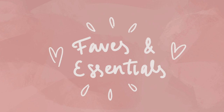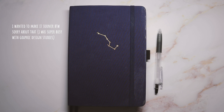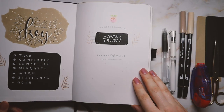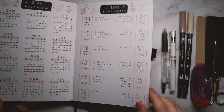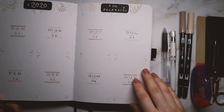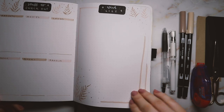I got this idea from a comment on my April plan-with-me video, so thank you to Sparkle Journaling — that was really sweet. I just wanted to show you that you really don't need a lot of supplies to create a spread. As you can see with my 2020 setup, I only used a couple of pens and some paper, so you don't have to go out and buy a bunch of stuff — it's really not necessary.